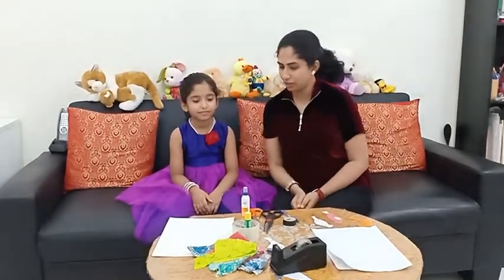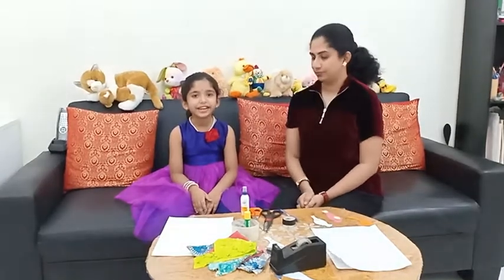Hi, I'm Finny. Hi, I'm Olivia. Today we are going to do DIY wall decor.